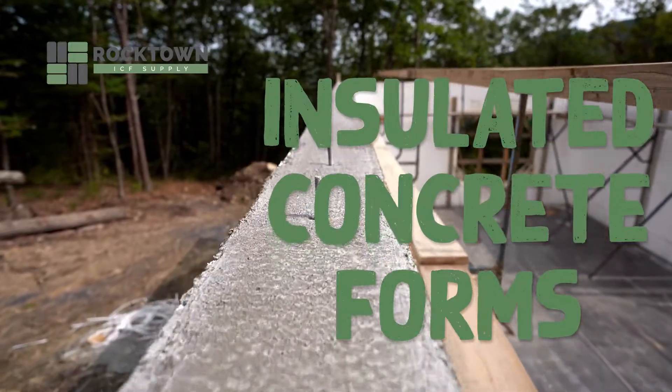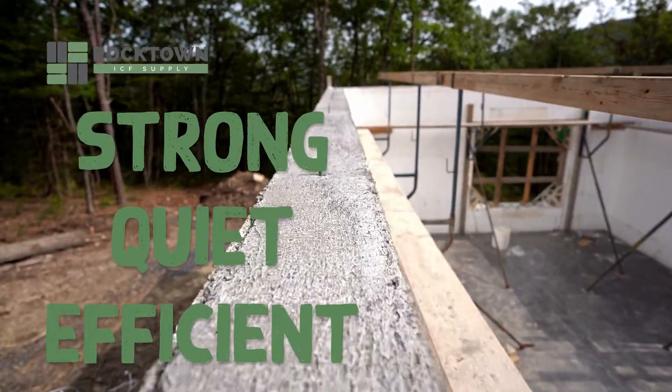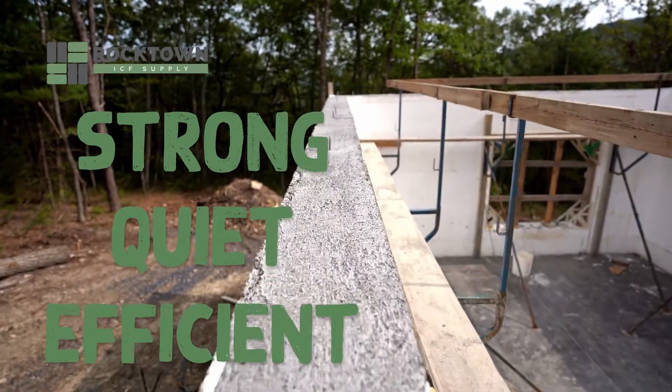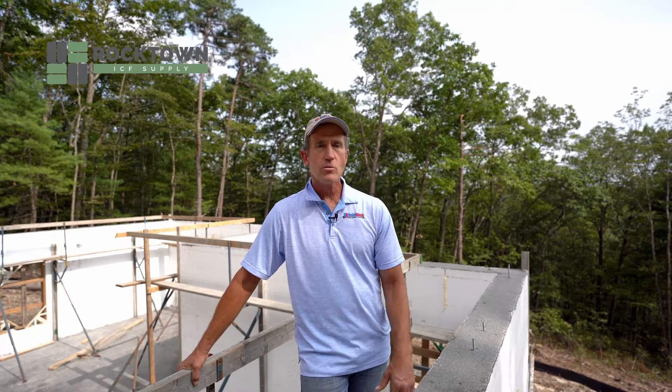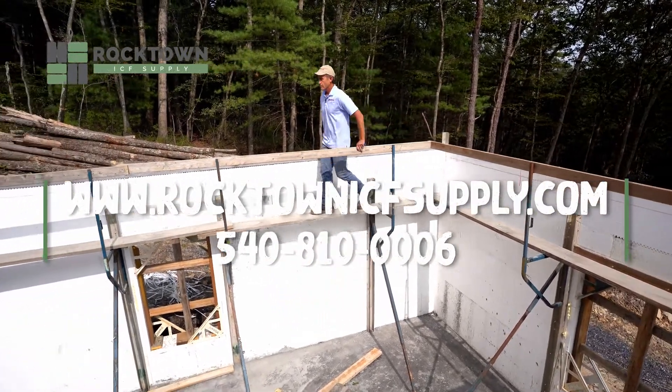ICF construction is so much stronger, quieter, and more energy efficient than standard foundations and standard frame construction. Any quote that you would like me to do, I'm happy to do. Visit our website, send me an email, give me a call.